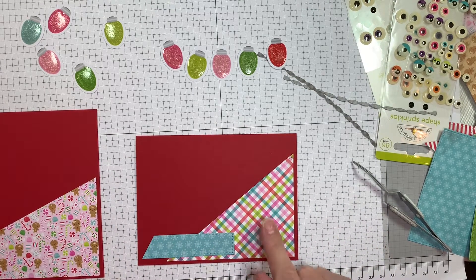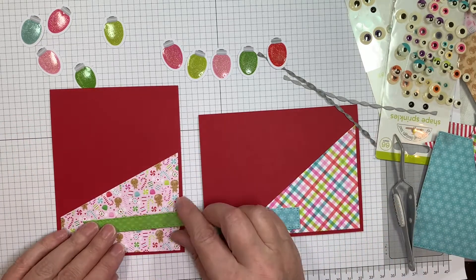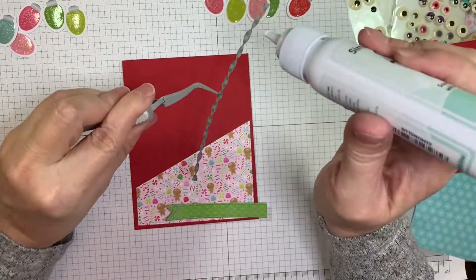The nice thing about those card layer dies is you can cut a whole sheet of cardstock or pattern paper with them — the 6-inch pads — and you have a lot of pieces to work with.